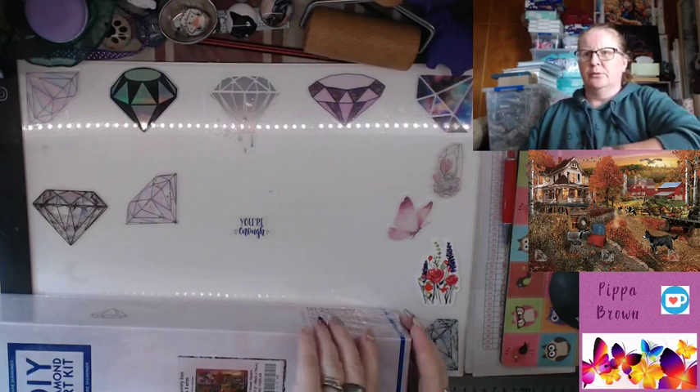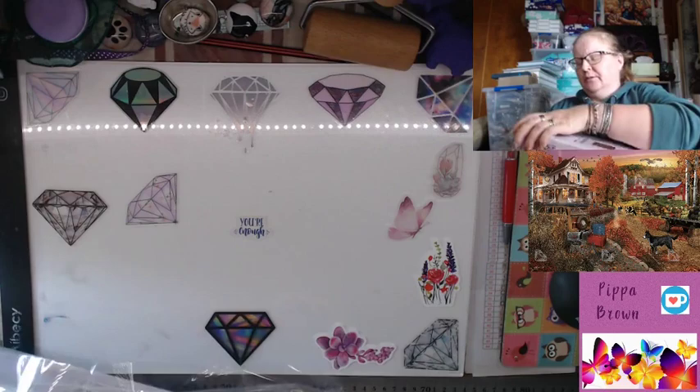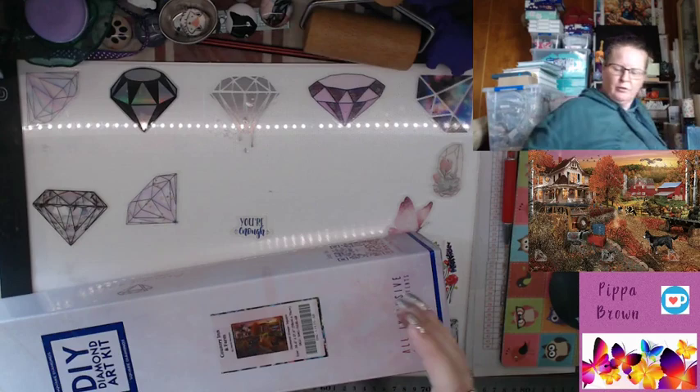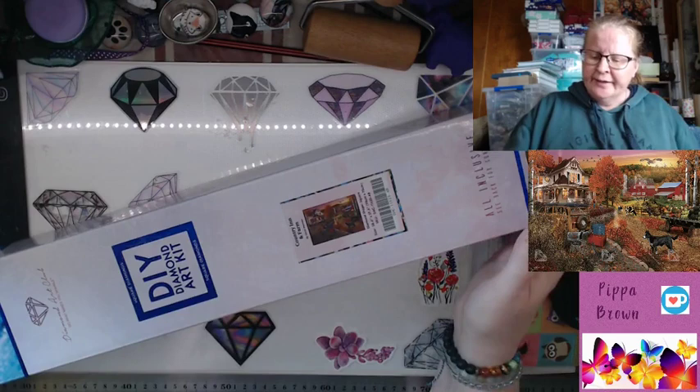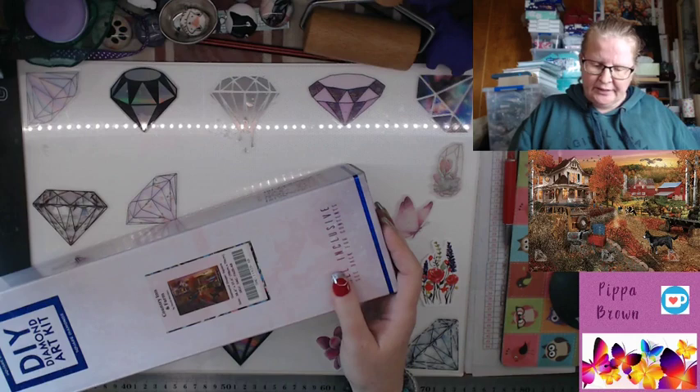Hello and welcome to my channel, welcome to another Diamond Art Club unboxing. This is a square drill kit — you can see from the square here, and from the blue ribbon lines.